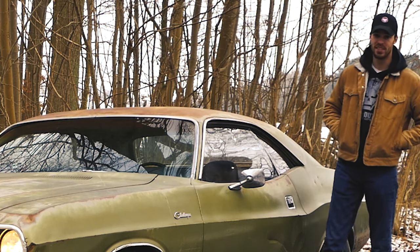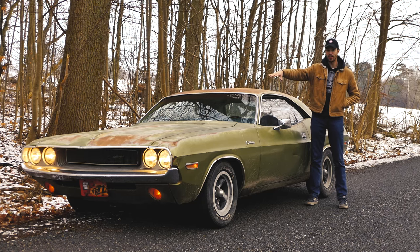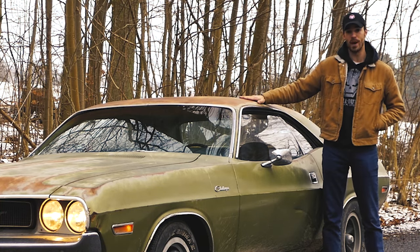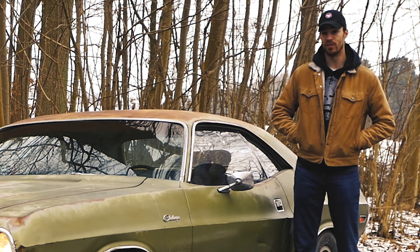In today's video, I'm out here with the 1970 Challenger on a back road, testing it out real quick. We're gonna chase out all the steering components and suspension components up front and make this thing drive like a brand new 1970 Challenger again. Then we're gonna do a test drive before and after to see if it actually makes a difference.